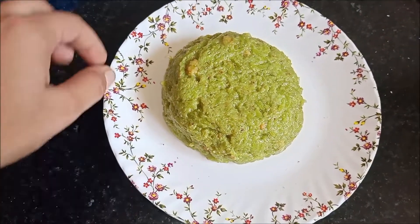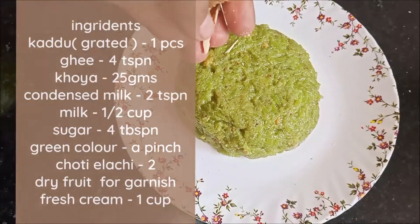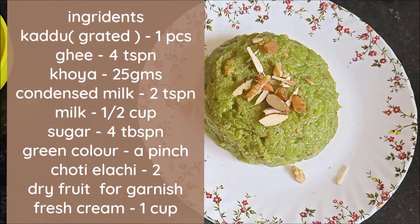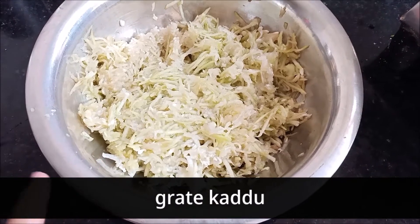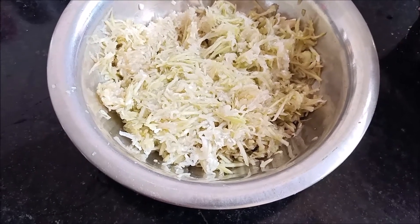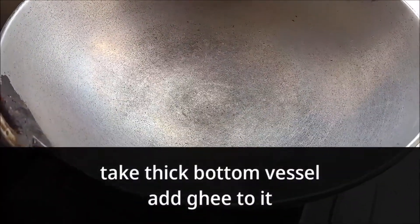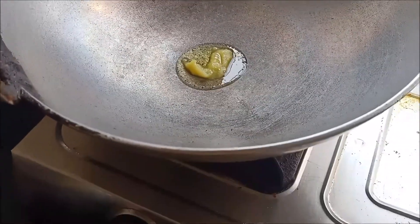Come, let's first take a look at the ingredients. The main ingredient is Kadduka Halwa. Make sure not to prepare it before starting. In the meantime, I have a thick bottom vessel ready.